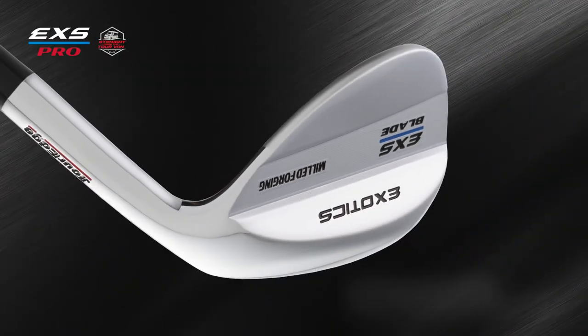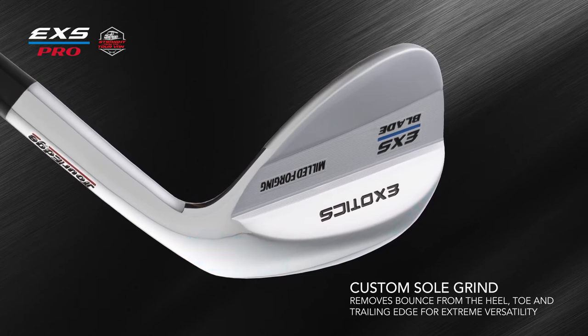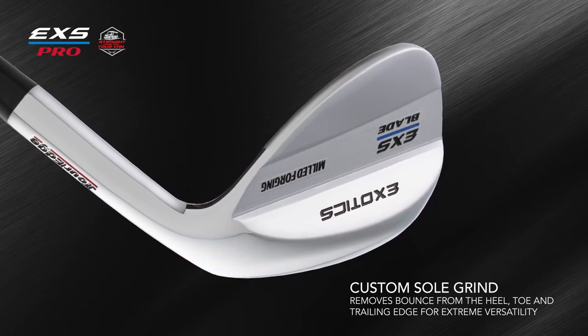The EXS Pro's sole grind reduces bounce in the heel and toe, so the wedge is extremely versatile at hitting a variety of shots, especially from difficult lies.